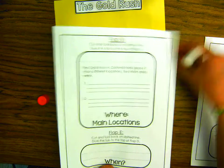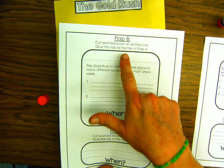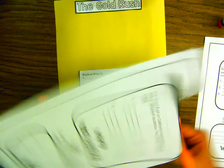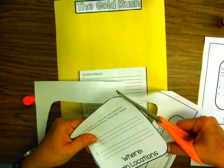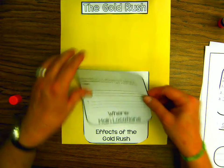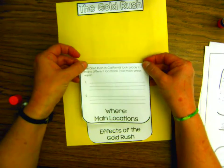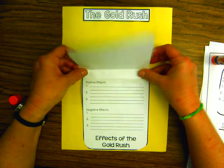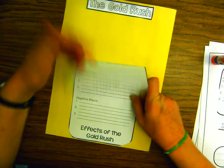Now go to the next page where it says Flap B. You're going to do the same thing: cut it out, fold along the dotted line, and then glue this to the top of Flap A. I want you to take your time when you're cutting. Fold along the dotted line — always fold backwards. Now glue the tab and put it right above the positive effects, as straight as you can. Fold it over and there we go. So we have 'Effects of the Gold Rush' and then 'Main Locations.'